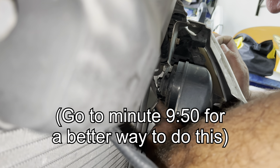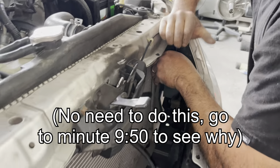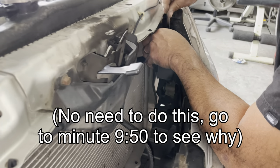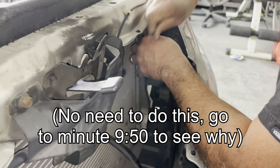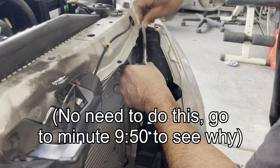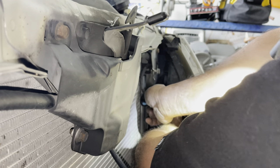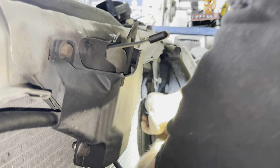The bumper has been removed a few times already and I don't want to break more clips, so we're going to remove the horn just because it's in the way. I haven't seen another video that does that, but we're going to do it to get to the main bracket.